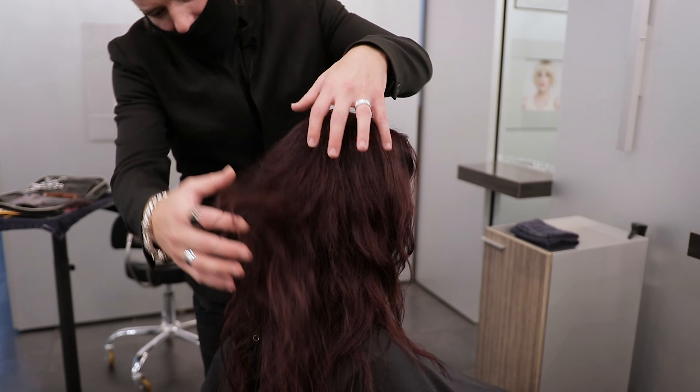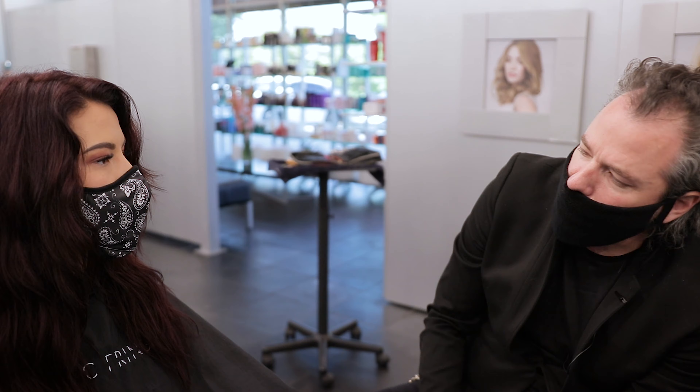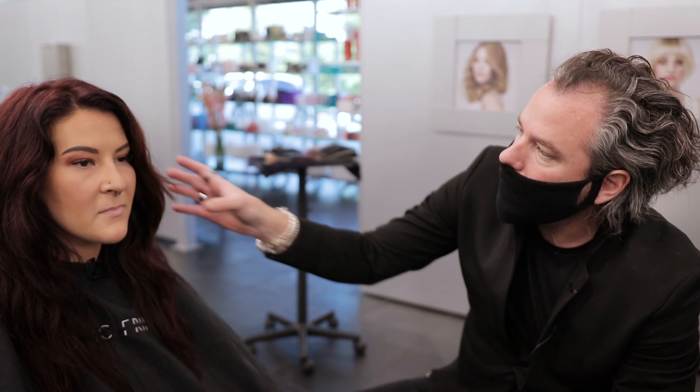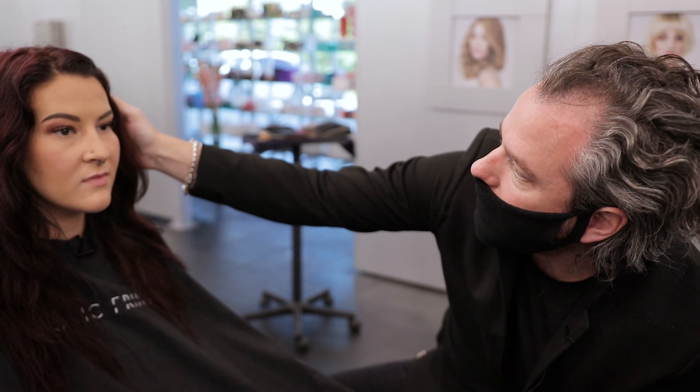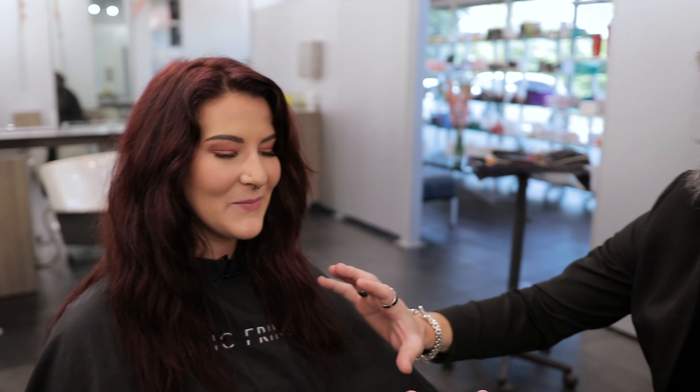Look at all this amazing, beautiful hair. We're going to cut this hair off. Let me have you take off your mask — I just want to see your face. Fabulous. With your face shape, this is actually going to work really well. That's what's so awesome about this. You have beautiful hair. She has a ton of hair — this is the hairdresser's dream right here, to cut hair like this. So this is going to be fun. I'm excited to share that with you guys.